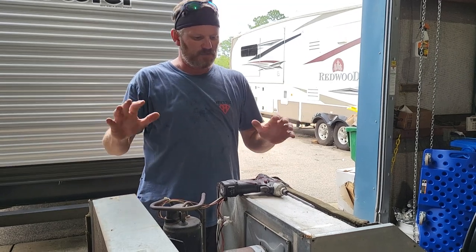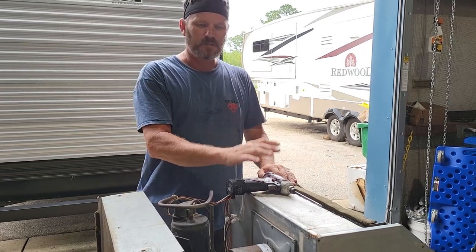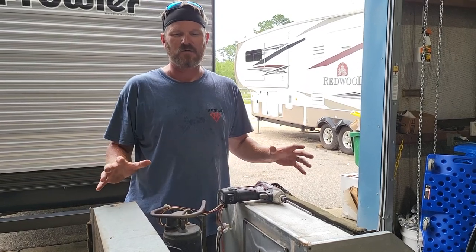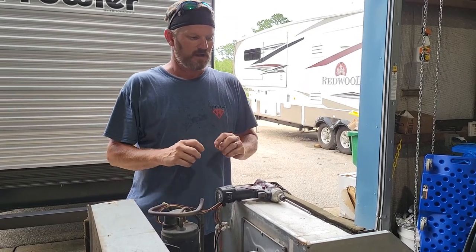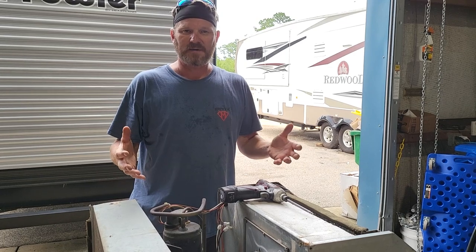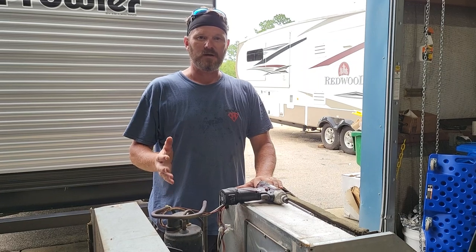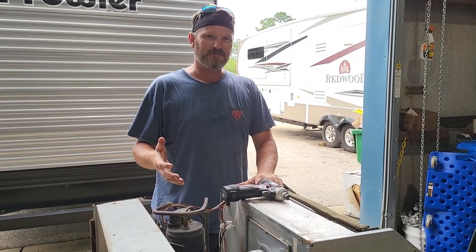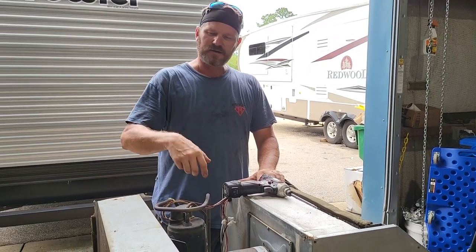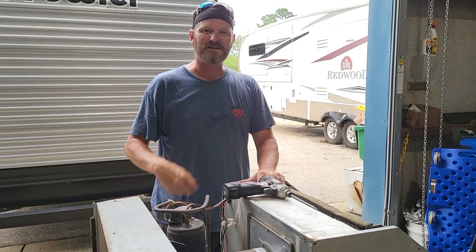That's about it — I'm not going to put this back together since this is going in the scrap pile, but I appreciate you watching. I hope this helps some folks. If you have any questions about this Coleman air conditioner or other rooftop air conditioners — perhaps how to test things — you can request a video and I'll make one, or just ask me in the comments. I try to get back to everybody. I truly hope these videos help you maintain and repair your RV. If you liked this video, please hit the like button, subscribe, and tell your fellow RVers about me. Thanks again, see you next time.